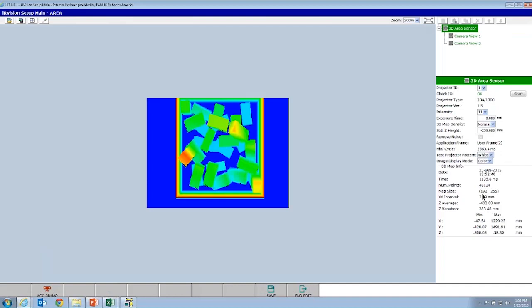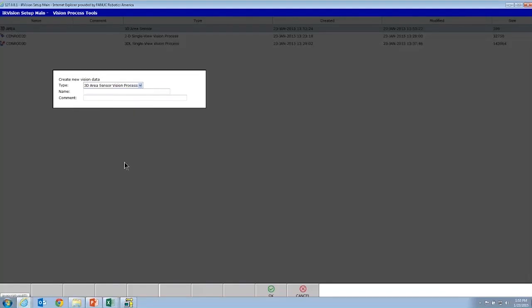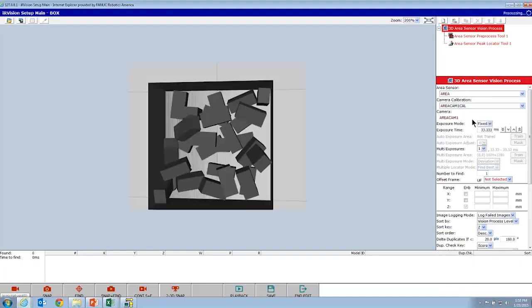Go ahead and acquire an area map — there is the 3D point cloud. We'll change it to color view: higher values are red and lower values are blue, automatically scaled. In the virtual world, you get an ideal point cloud — the full 48,000 points. With a real bin, that's one of the challenges: you play with intensity and exposure settings to maximize the number of points. In the virtual world, you'll always get a perfect point cloud. You can then create a 3D area sensor vision process. For the area sensor vision process, you can use tools that look only in 3D data, or combine 2D GPMs with a plane tool — mixing 2D and 3D tools. That's the 3D area sensor and what you can do with it in a virtual world.